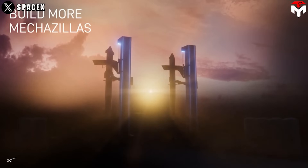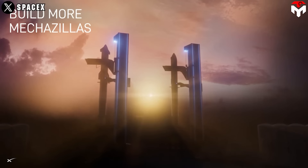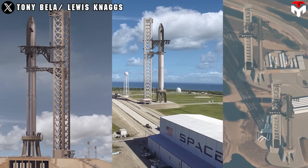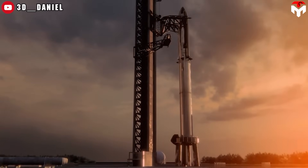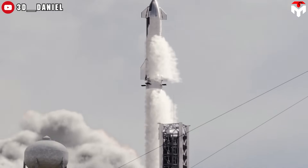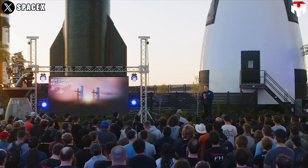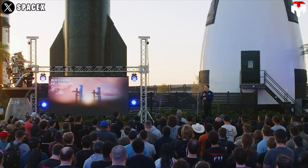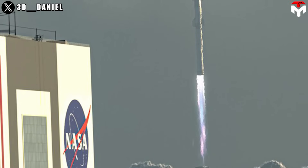We're going to build more Mechazillas. So there's going to be two launch towers here and two launch towers at the Cape as well — four launch towers for Starship probably by sometime next year. We're aiming to have the first Cape launch tower and launch system operational around the middle of next year. What we should probably expect is that we do the development launches here, test anything new here, build the rockets, and then most of the operational launches would be from the Cape.